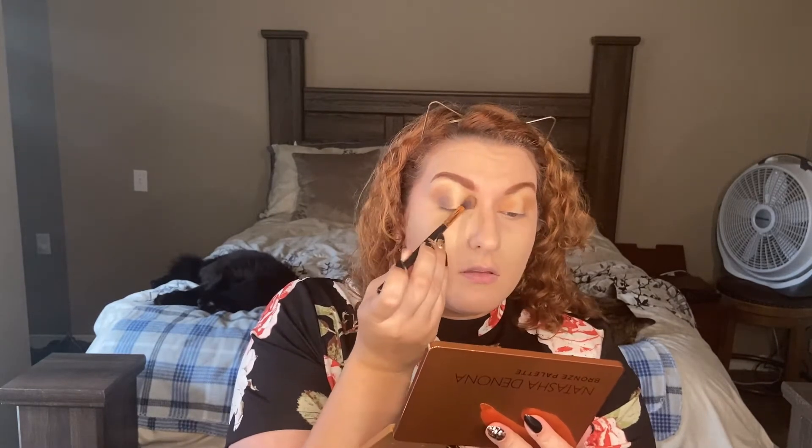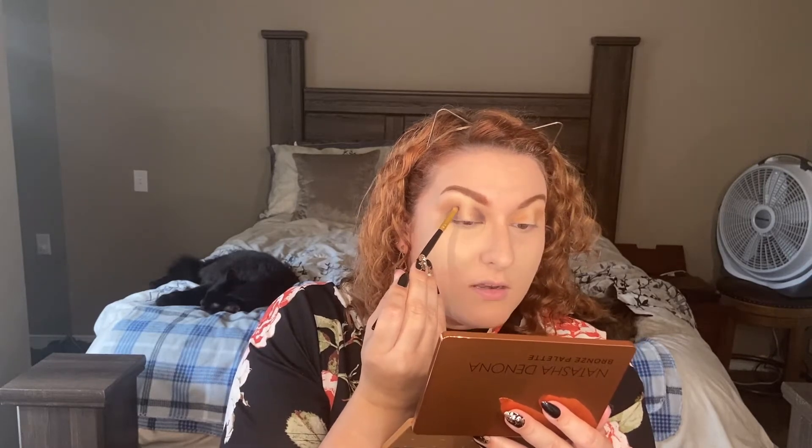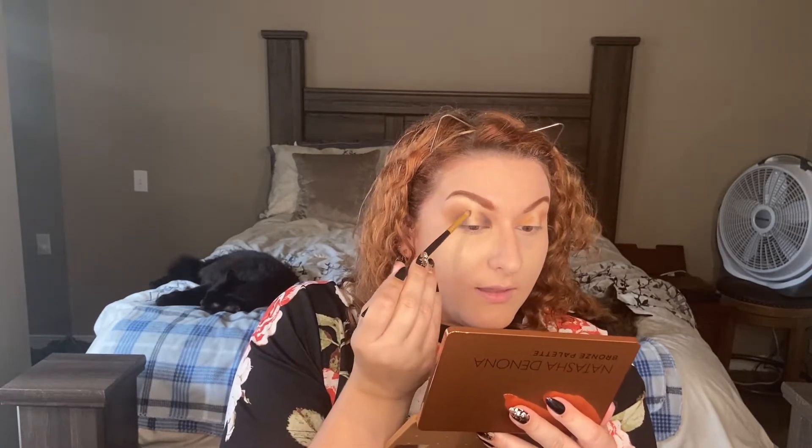That outer corner seems to have blended out really well. My children are with me — we have Splice and Maxine. They are really irritated that mommy is interrupting nap time. There is a little bit of fallout. I don't bake anymore — I don't put any powder down here to try and catch fallout, just because it makes this area too dry on me. I'm going to bring this charcoal shade a little more in.